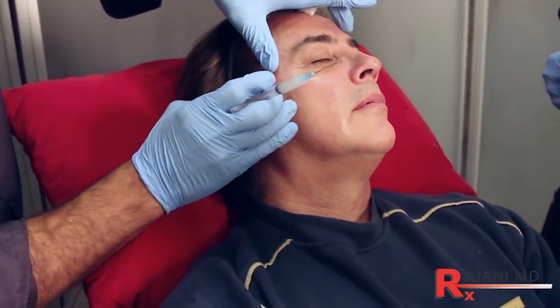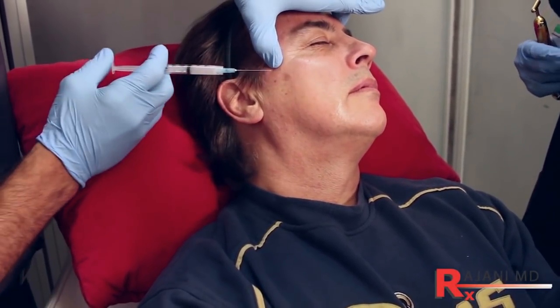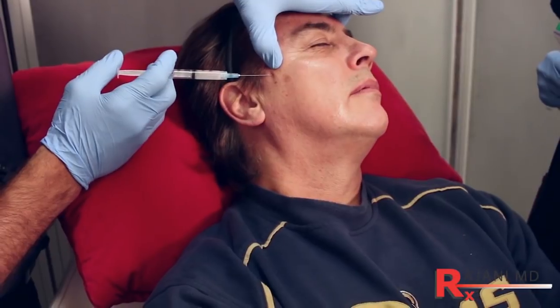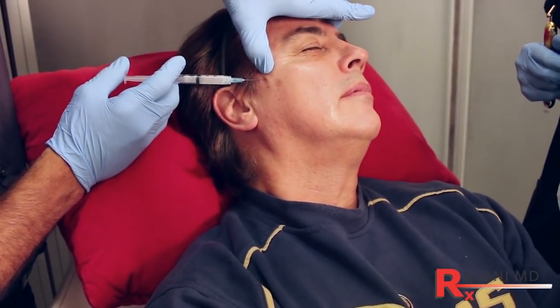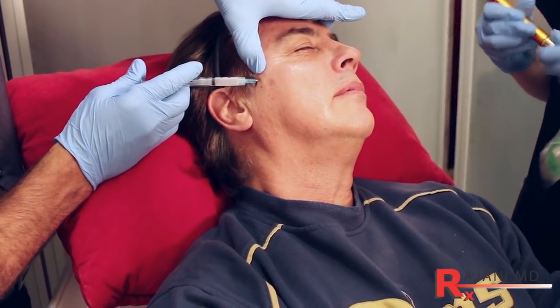Here we're cleansing, and prior to this we cleansed the hair and the hairline and did a little bit of numbing. We also used topical. The first part of the treatment, we're using Sculptra — PLLA, poly lactic acid.